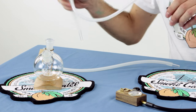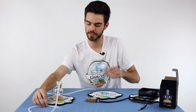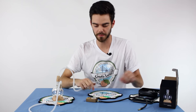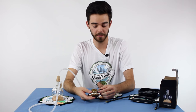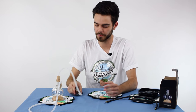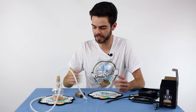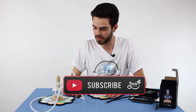Go ahead and attach the 27-inch tube to the mouthpiece and the 18-inch to the downstem. Once you're ready to load up your vaporizer, you just attach it right to the mouthpiece and enjoy it. There's really not enough good things I can say about Magic Flight.